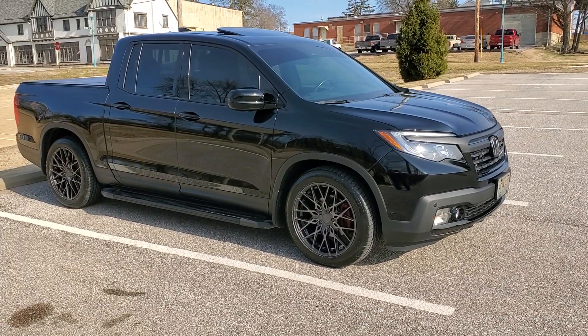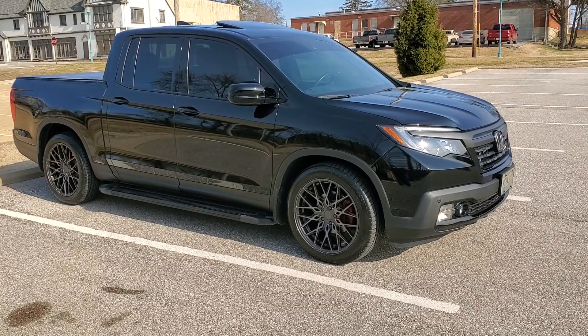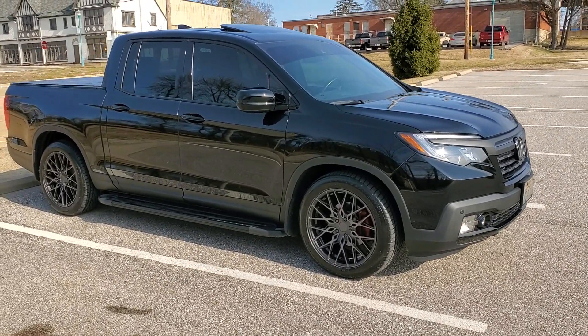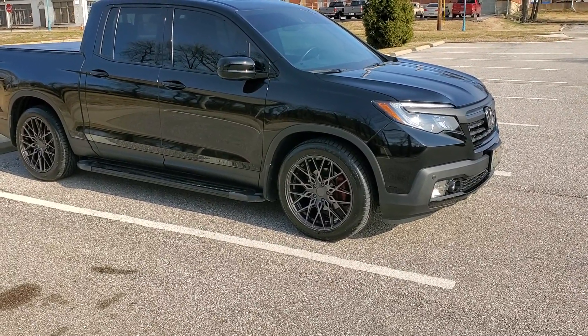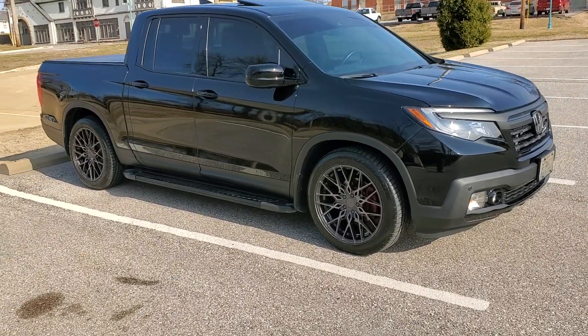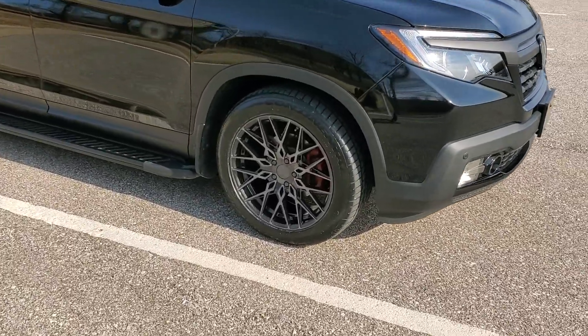Hey, welcome to a new update video on my 2018 Honda Ridgeline Black Edition. Haven't done too much since one of the old videos, but the big change I made here is I just got some new wheels for the truck. I decided to go with a new line that TSW carries.